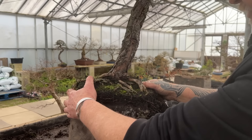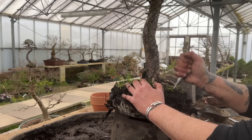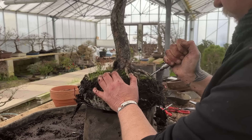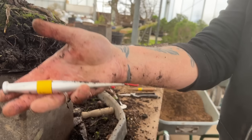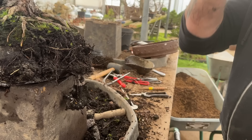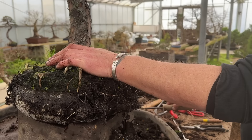You can see this one's not been repotted for a while and it's started to go around the pot, so that's another reason for doing it. So let's just slowly tease it out. Now different people have different preferences for tools. This is my favorite repotting tool. You can get in there and do this type of thing - you go in and leave your roots down, and it doesn't do a lot of damage.